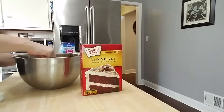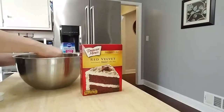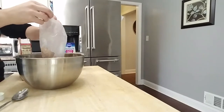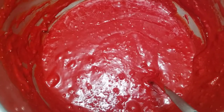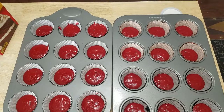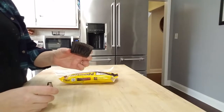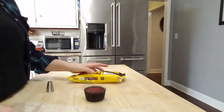You can use milk chocolate if you want — I just happen to like dark chocolate better. Then all I did was go ahead and start making the box cake. It actually did come out looking quite a bit like blood, so it was very Halloween themed. Then I just lined my cupcake pans and put them in the oven according to the box.